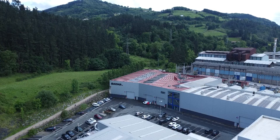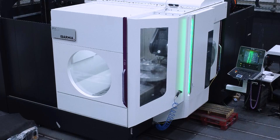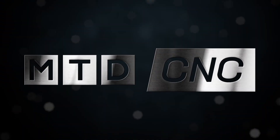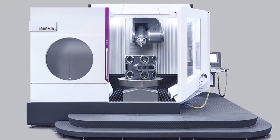Nesta is about to explain everything we need to know about the T-Series range of machines at Ibarmia. We're standing on the production line. The T-Series is the five-axis machining center of Ibarmia.